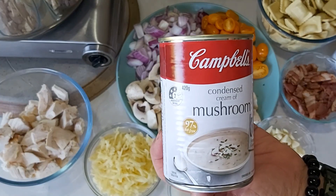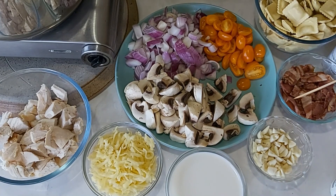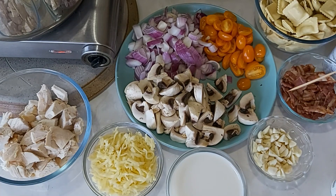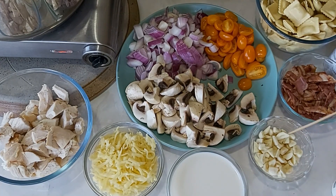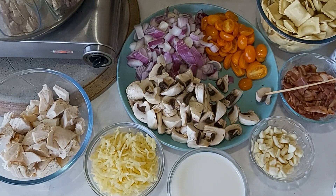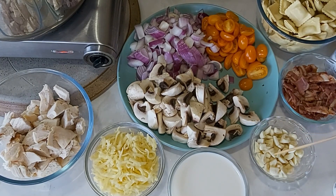I'll be using condensed cream of mushroom — maybe one and a half cans. Nearly one cup of bacon that I cooked beforehand, one head of elephant garlic, which is a bigger size. Also chili, tomatoes, mushrooms — I love mushrooms — and two pieces of red onions, one cup of fresh milk, and one cup of mozzarella cheese.